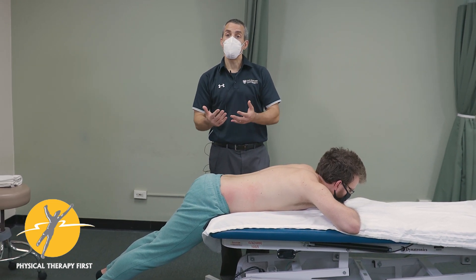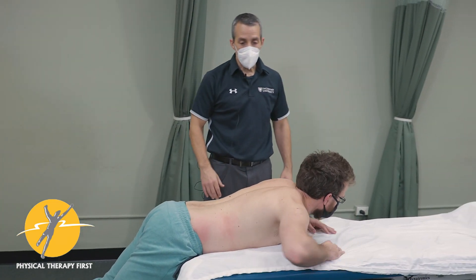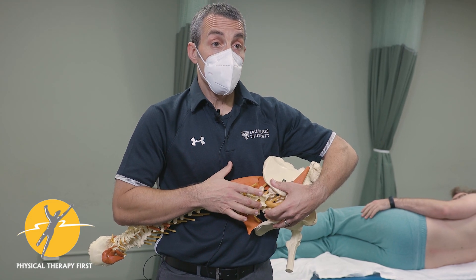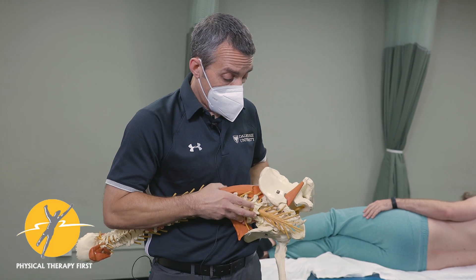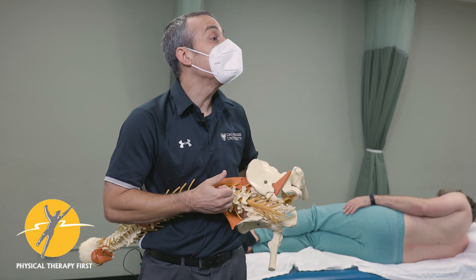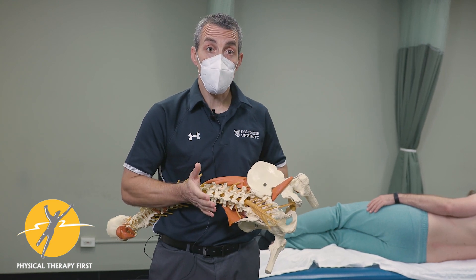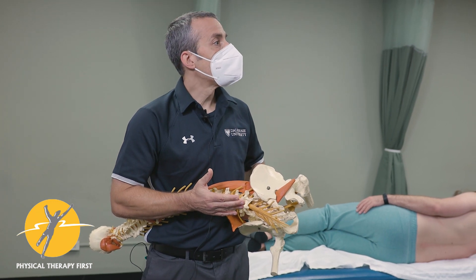We have an alternative test that might be equally effective — the patient lying on their side looking at anterior shear. We're getting a finger into the interspinous space and pushing through the femur to push the bottom segment backwards, which creates a relative anterior shear of the segment being tested. We'll test in a couple of positions: around 60 degrees, 90 degrees, and full flexion.